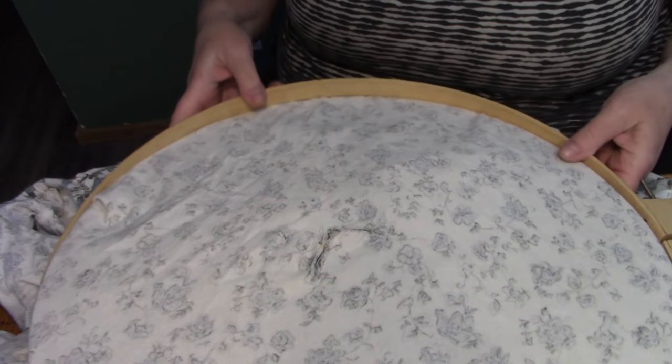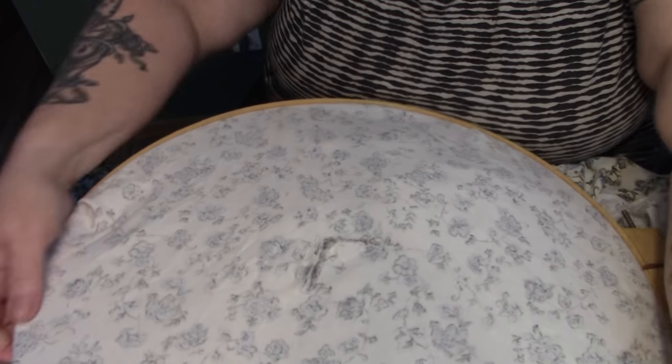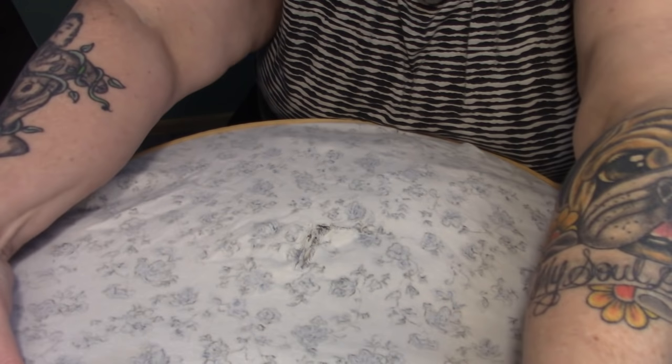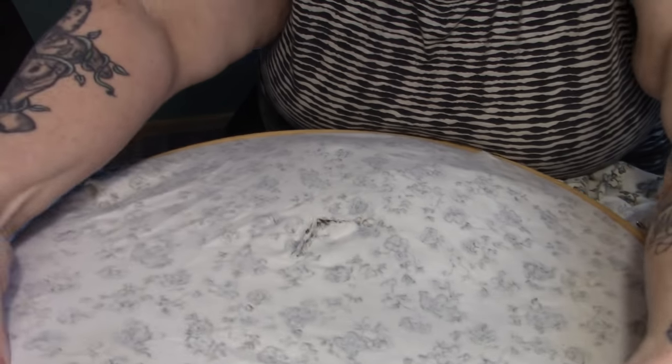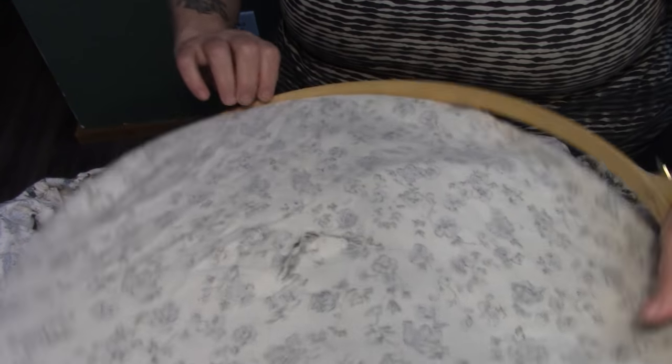So I'm going to put it on this embroidery hoop. Always keep a couple of embroidery hoops around because they're real handy. When you're darning a sock, you want it on a light bulb shape because it's curved. But this is flat, so we want to keep this as flat as possible.